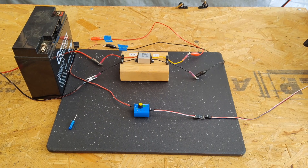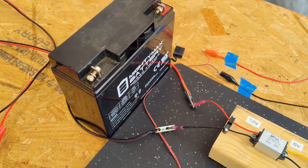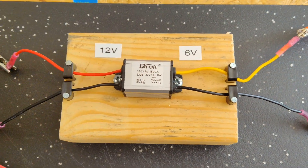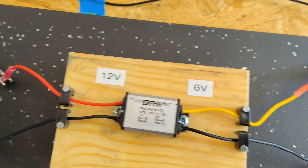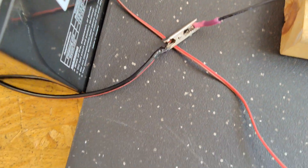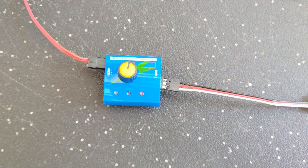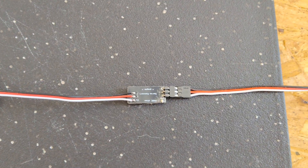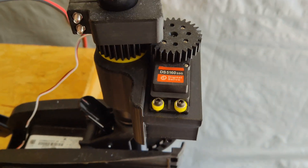This is a quick view of my test setup. Right here is just the battery I'm using — 12 volts — feeding down into this buck voltage converter from 12 volts to 6 volts, and then the 6 volts is coming around and feeding into the servo tester, and then from the servo tester out is the delay circuit, and that is going up to the servo motor.